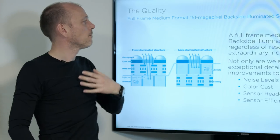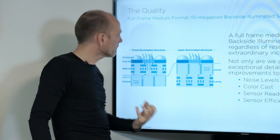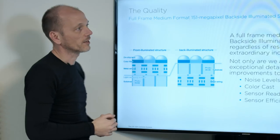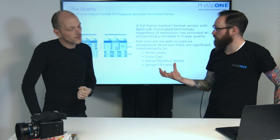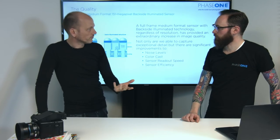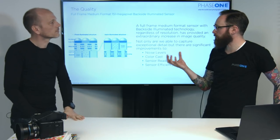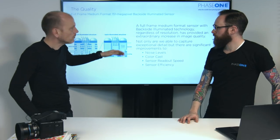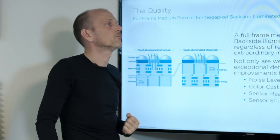We have a much higher utilization of the light coming in. Less light is lost through reflection or scattering coming through this layer, which equates to a much higher efficiency of the actual pixel well. A higher efficiency requires less amplification and therefore less noise — better image quality overall. And without the problem of light coming in at an angle, we also get less color casts and much cleaner, crisper colors.